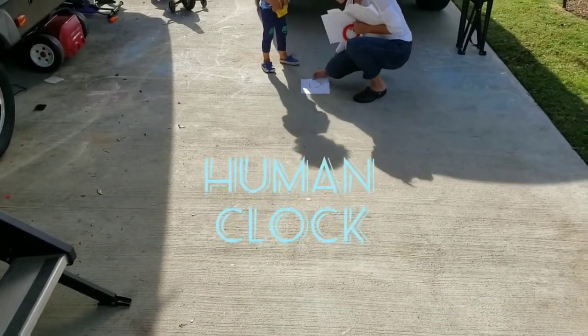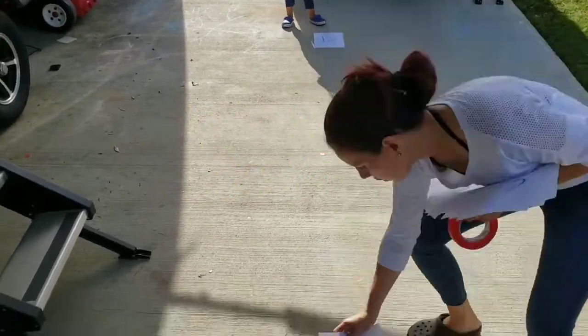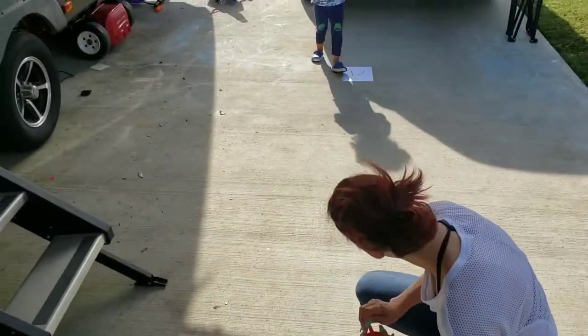Let's make our human clock. You can do this with your family during this time and have a lot of fun.